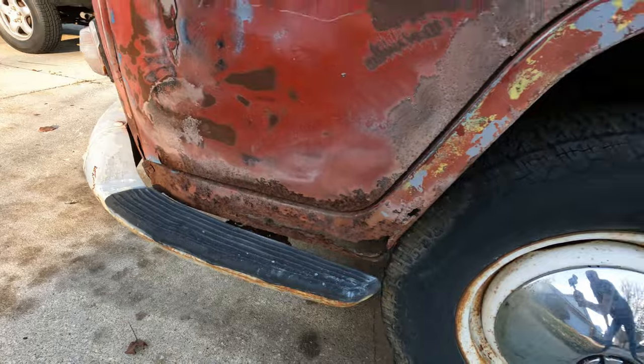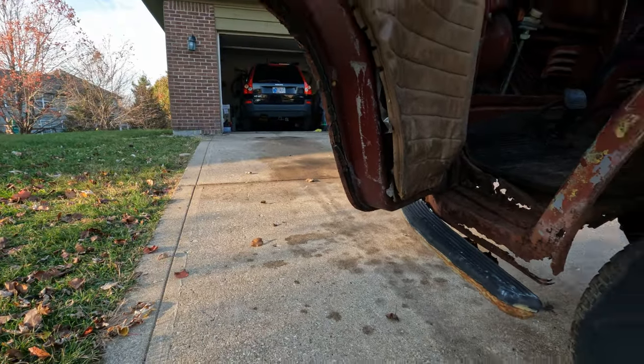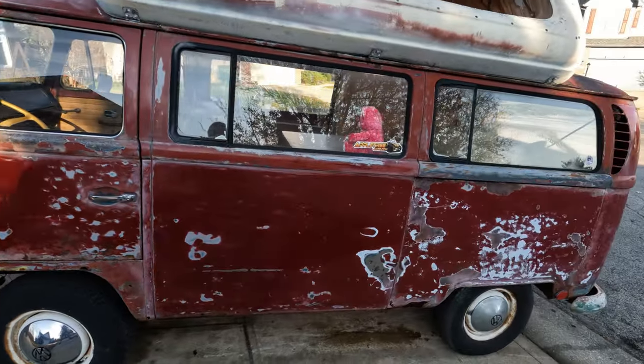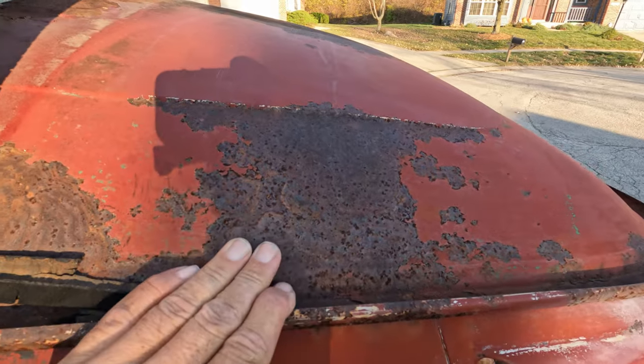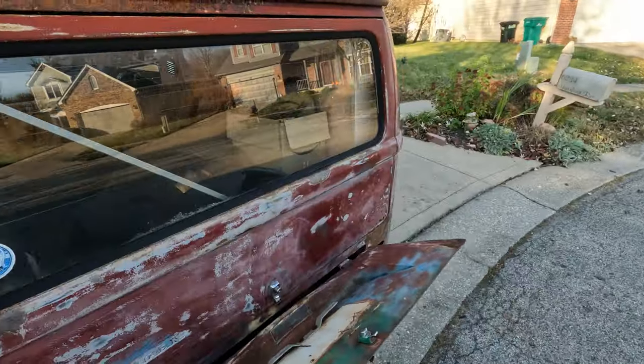That door — pretty good shape. Not bad. Not a bad door. There's some surface rust up on the top there, but it's still pretty good. That's basically the body.